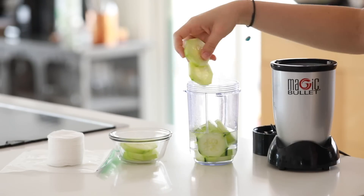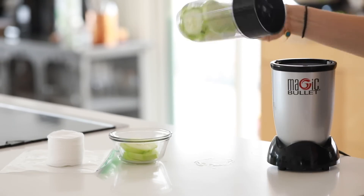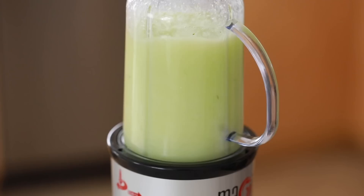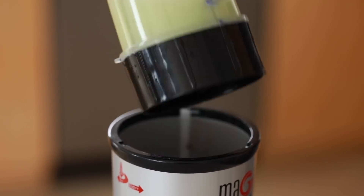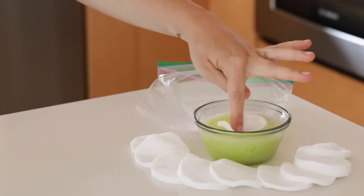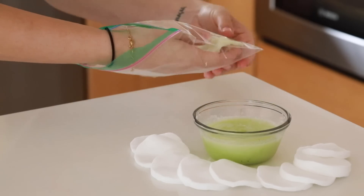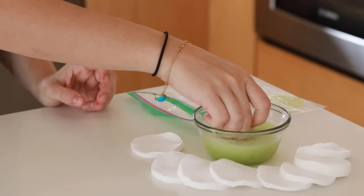I'm going to start with cucumbers and some water and mix those together in the magic bullet. This is the same mixture I used to soak the sheet masks in — focused primarily on cooling and de-puffing. Once it's done blending, I'm going to soak some flat cotton pads in the mixture, put them in a ziploc bag, and freeze them. These are going to be eye pads you can put around your eyes if you're noticing puffiness.